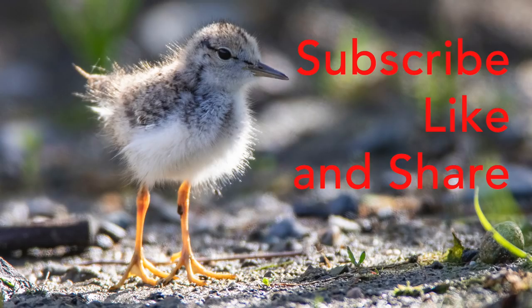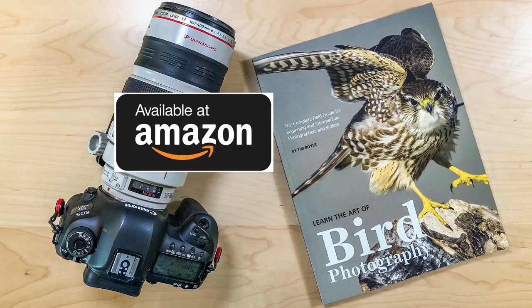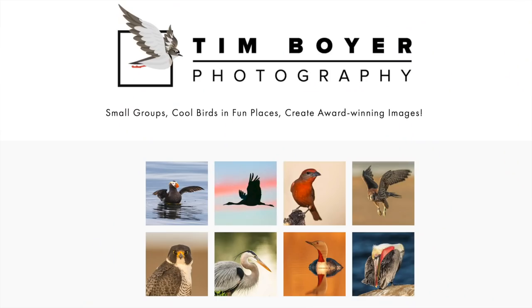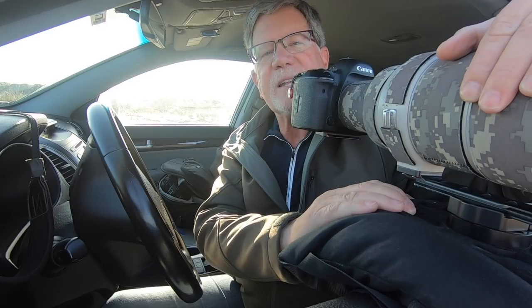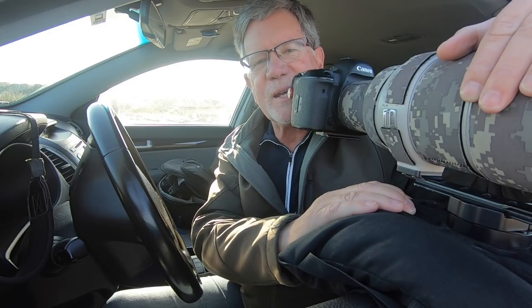If you enjoy what I'm doing on my channel, give me a like and a subscribe — I would really appreciate that. And remember, if you want to learn more about bird photography, you can pick up a copy of my book, Learn the Art of Bird Photography. It's available on Amazon as a Kindle and a trade paperback, or you can order it directly from me from my website and I'll send you a signed copy. Thanks a lot for watching this week, I'll see you next week. Bye.